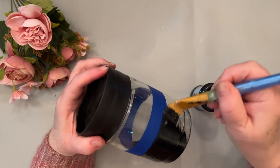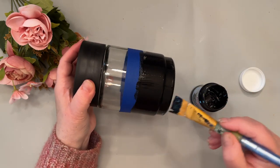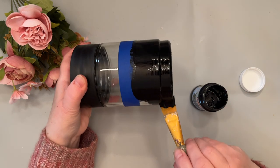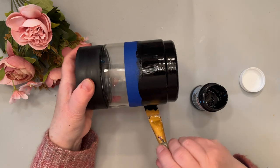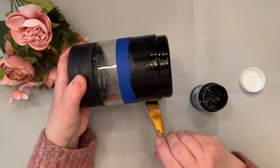I like to do one coat going one way and then coming back for the second coat going the other direction. To get this to adhere so that it is able to be washed either by hand or in the dishwasher,